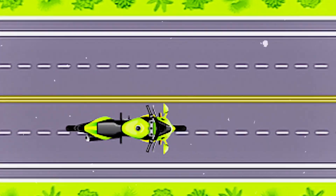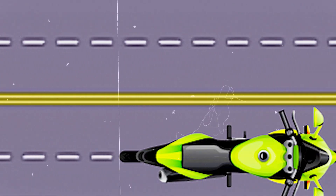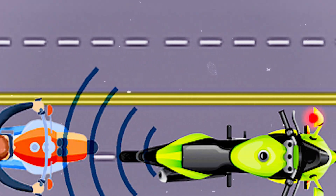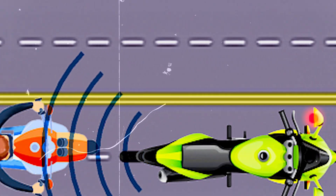Now let's understand the use of the blind spot detection system. With the BSD system turned on while you are riding, the system forms a beam of ultrasonic waves behind the motorcycle, and if any vehicle cuts this beam, the mirror indicates a flashing light warning that there is some vehicle behind. Now let's continue the build.